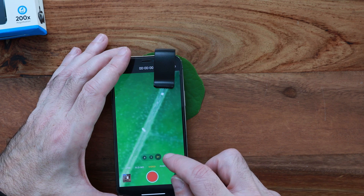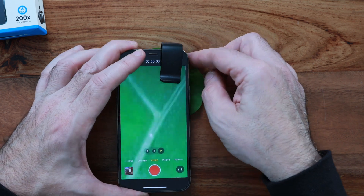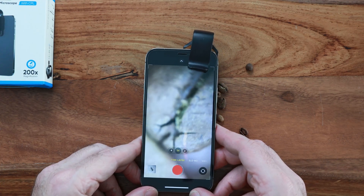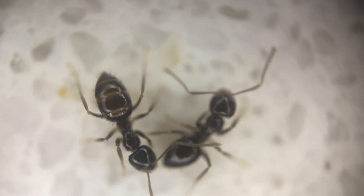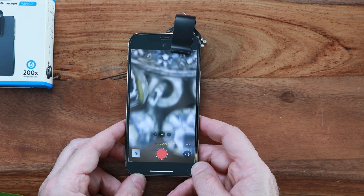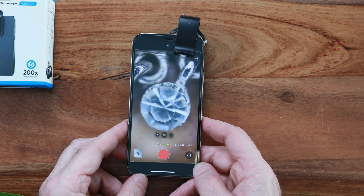The other limitation is that you can't hold it away from the object like you do with a macro lens. So if you want to get in close to 3D objects, they have to be small enough to fit inside the lens cavity, which is around 5mm in diameter and depth. In terms of usability, the clip-on design makes it suitable to use with just about any smartphone, Apple or Android.